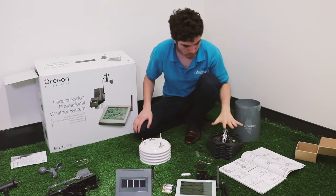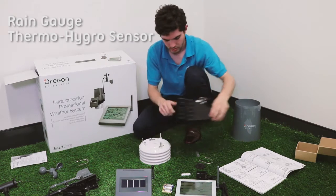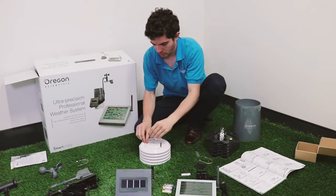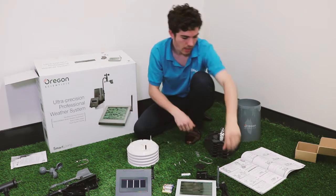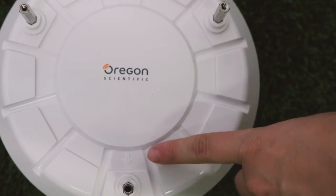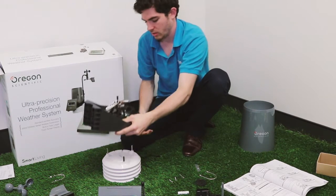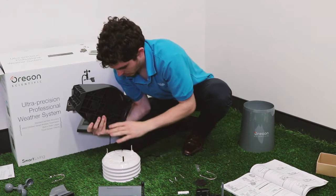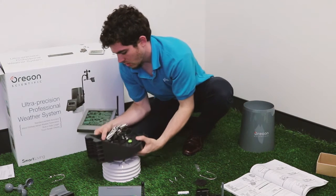First we're going to set up the rain sensor and the thermo-hygro sensor together, because this goes on top of this which attaches to the solar transmitter. Take the thermo-hygro sensor — we've got three bolts and screws — place the little engraved arrow towards yourself. Take the rain gauge and place it longways onto the three double-ended bolts coming out of the thermo-hygro sensor, onto the three points on the rain gauge.